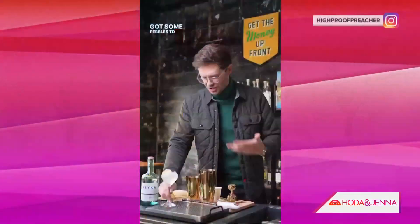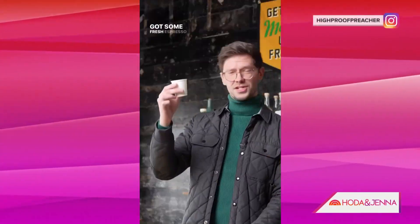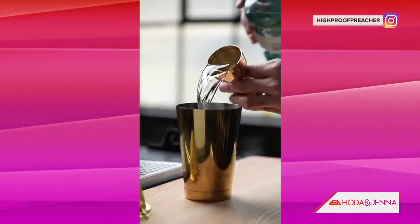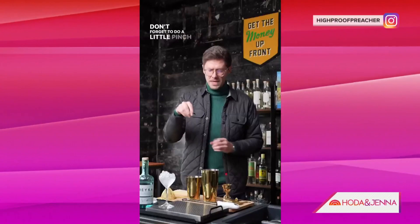Social media is abuzz. There's a new version of the espresso martini — it's called a Parmesan espresso martini. Check it out. This video was posted by a bartender named Jordan Hughes, and our culinary producer, who's amazing, Katie, whipped up something similar.